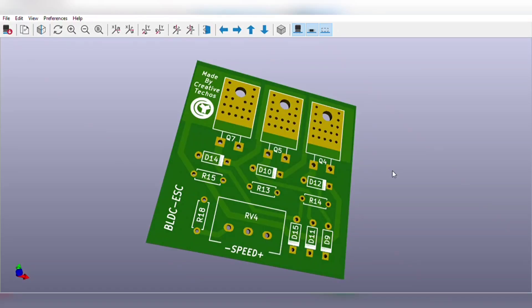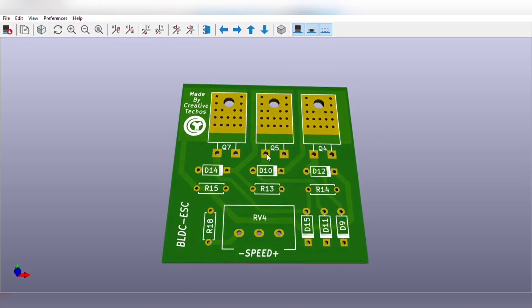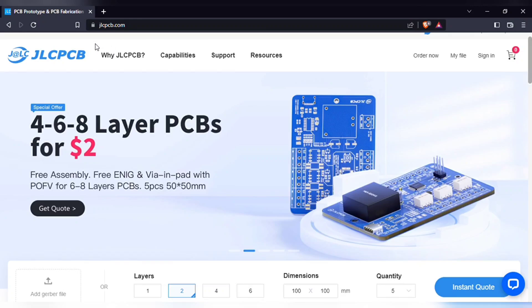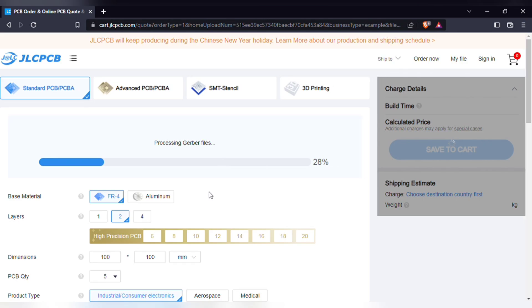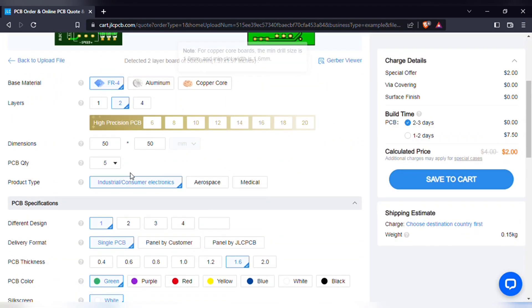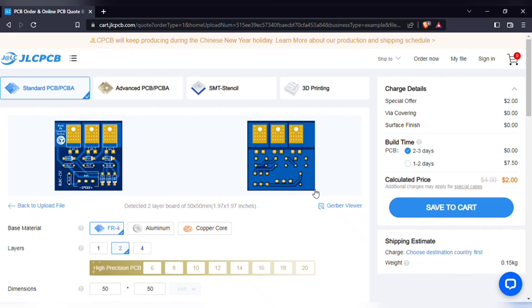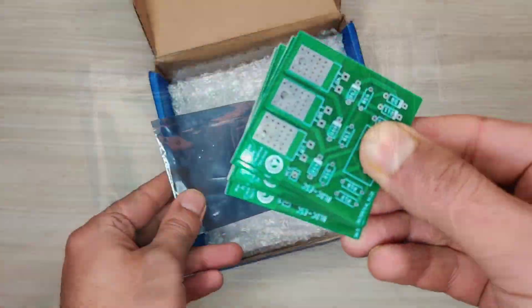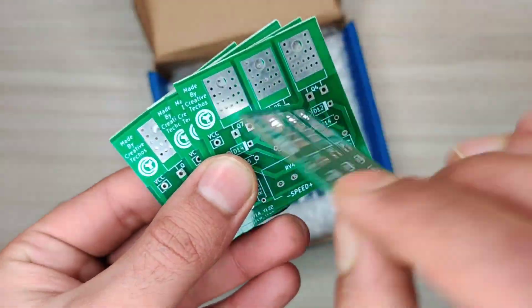The PCB is going to look like this. You can download both the circuit diagram and PCB files — the link is in the video description. In order to manufacture this PCB, visit jlcpcb.com. Here you can add the Gerber file I provided. After uploading, you can see the preview of the PCB. You can also change the quantity and the color of the PCBs as per your requirements, then save to cart for checkout. Within some days I got my order from JLCPCB delivered, and the quality of the PCBs is amazing — five pieces for just two dollars.